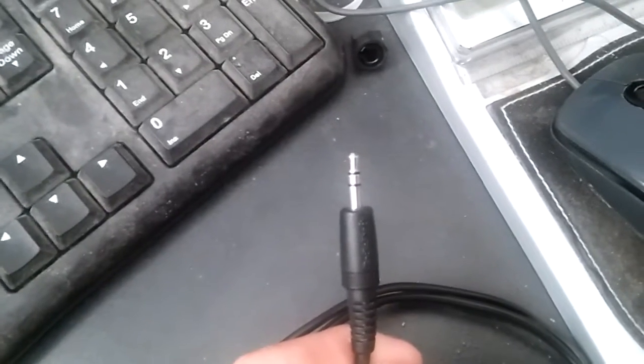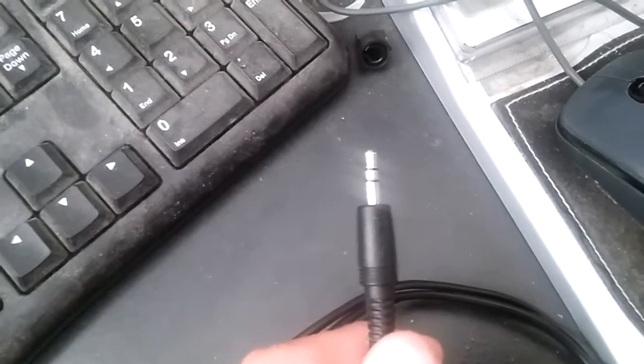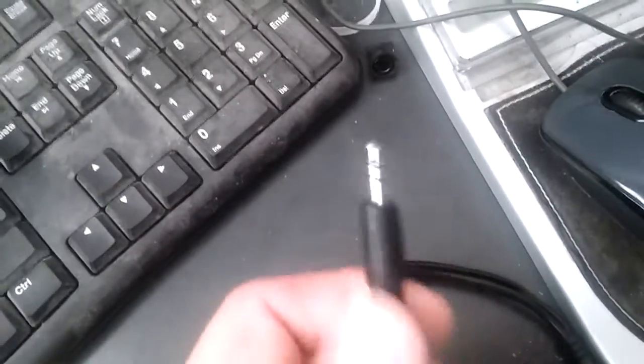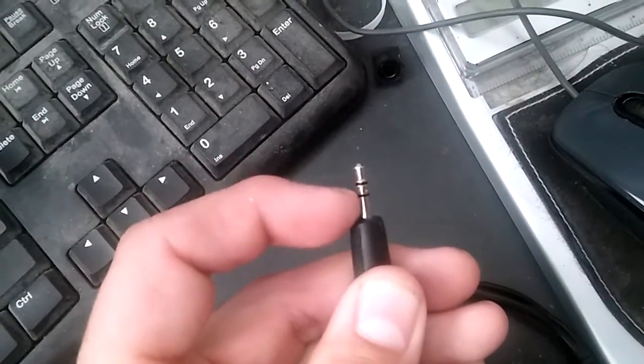So this here is a normal headphone jack. When you plug into the 3.5mm — unless you have an iPhone 7, then you don't have this — you plug it in and you have your stereo left and right, and that's just blank right there.